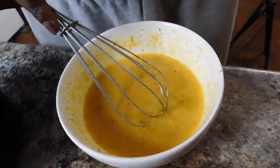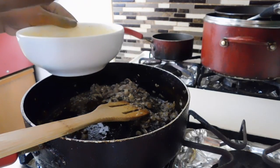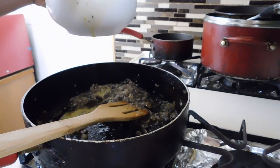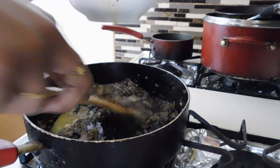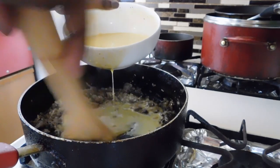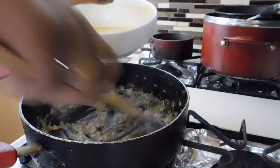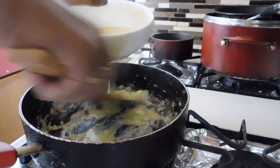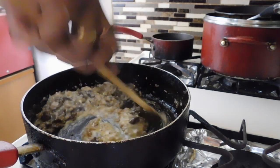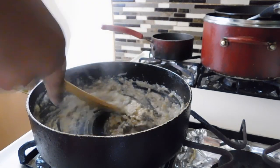Now I'm going to gradually add the hot pasta water to the egg and parmesan mixture — once it's incorporated and you feel like it's enough, whisk it together. I did it gradually because you don't want scrambled eggs, you want carbonara. I was terrified it was going to turn into scrambled eggs, but if you mix it right, quickly, and pay attention, it will be fine.